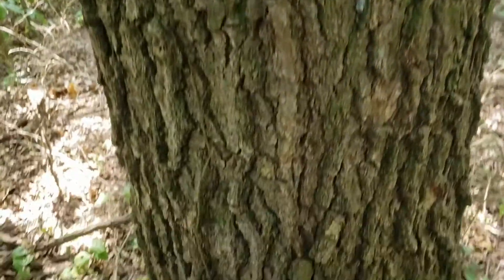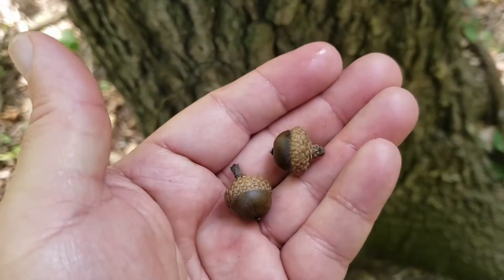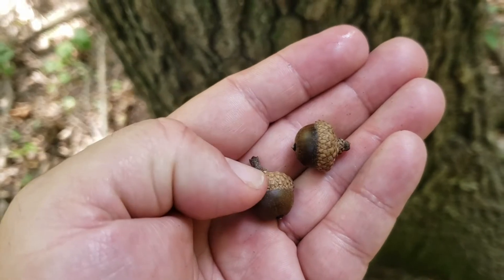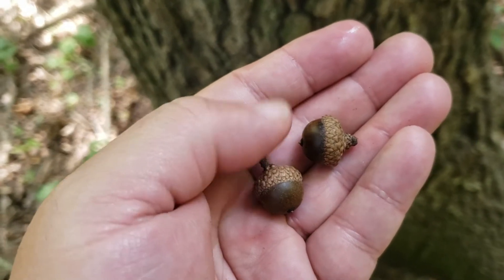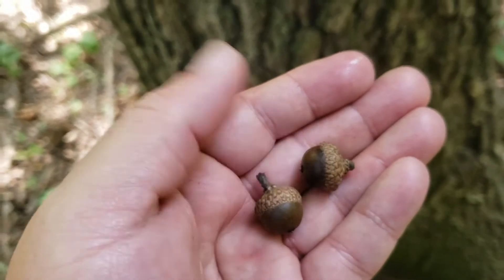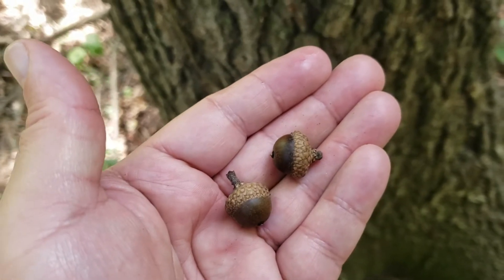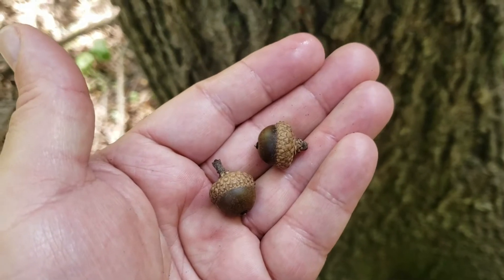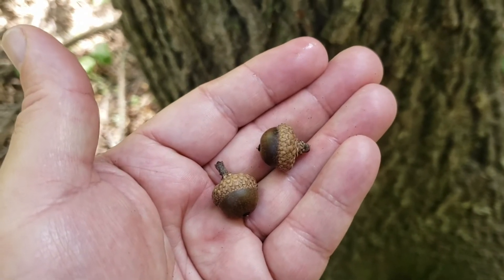The acorns on shingle oak are relatively small. The cap covers a significant amount of the acorn, and the acorns gradually turn relatively dark before they drop out of the caps if they're good and sound. Unsound acorns have a tendency to fall off of oak trees without releasing from the caps, and so this small acorn does make it available to several species of wildlife.